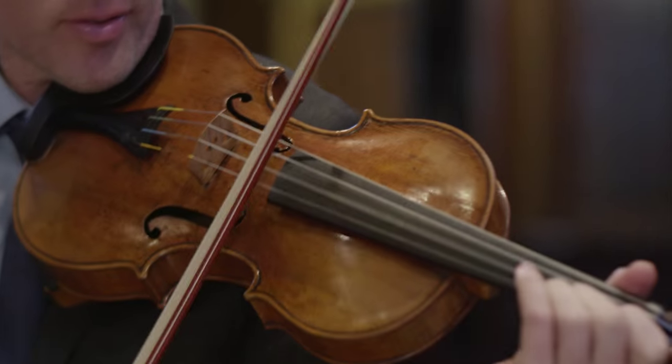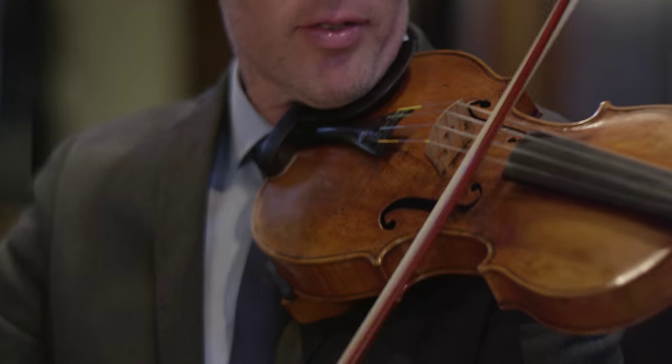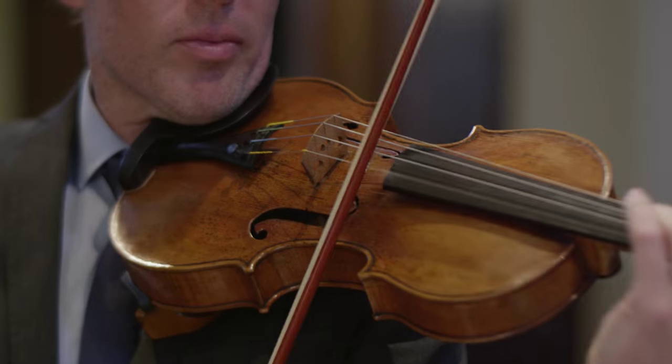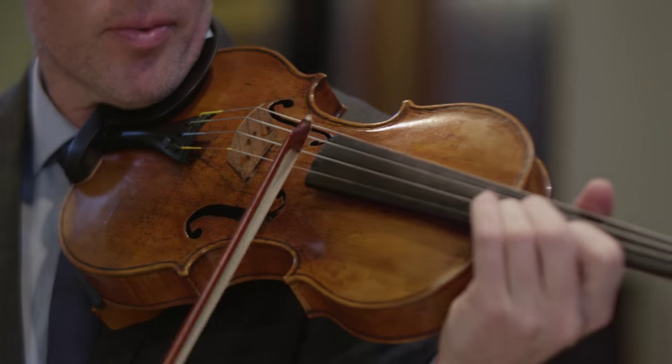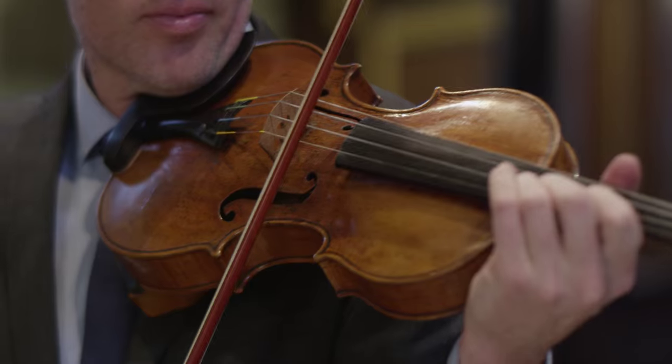This instrument is made on a pattern which Stradivari used in the 1690s, which is slightly longer than usual, and it also has a lustrous gold and orange varnish which can be seen occasionally in Stradivari's work.